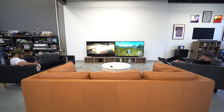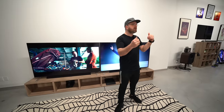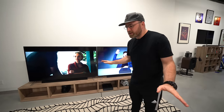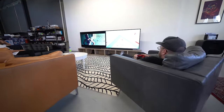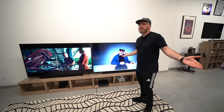So there you have it — an absolutely insane setup courtesy of Vizio and these 75-inch displays. Who knows, this could be the start of something groundbreaking. It might be the start of the dual screen living room — no longer relegated to just the office and monitors, but for entertainment as well.